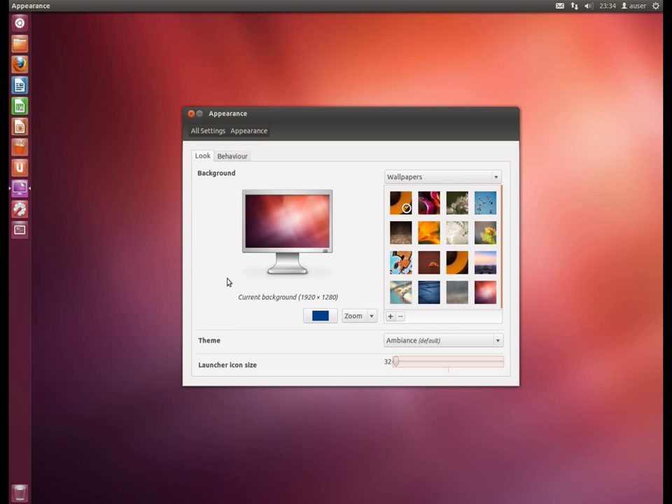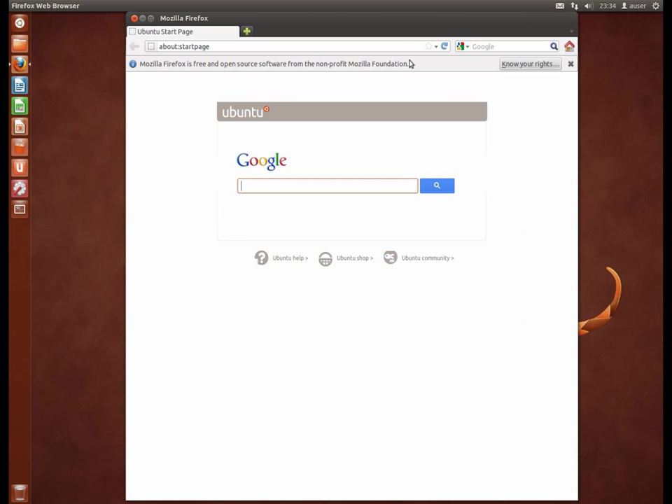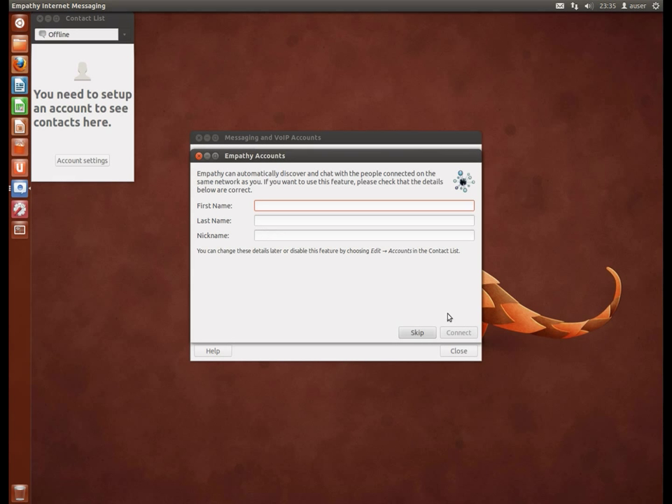That ability to change icon size has been a big bone of contention for some people. I'm also not a fan of their default backdrop, so let's pick something a little less garish. There's our desktop. We have everything working. There's a browser. You can set up your mail, broadcast and Twitter accounts. Your chat accounts are set up there. On a network with other people it will do self-discovery of people on the same network.